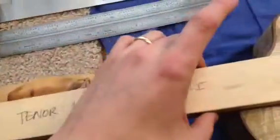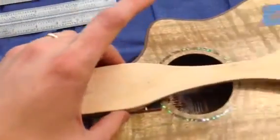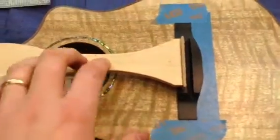So all I have to do is make sure it lines up all the way down the instrument, and if the angle is good, then hopefully that means the bridge is at the right spot and the right angle.